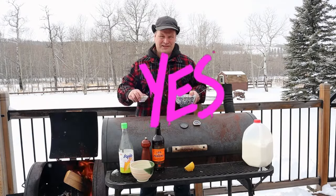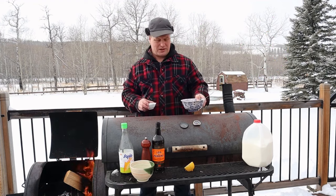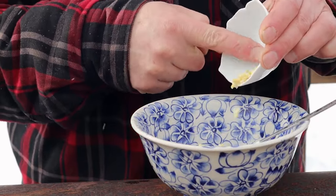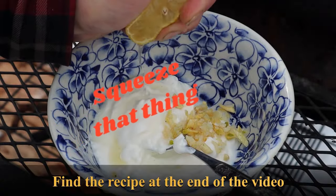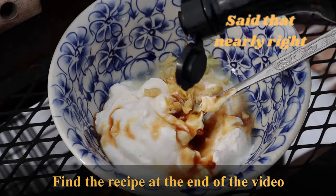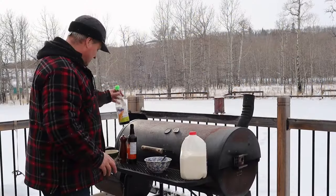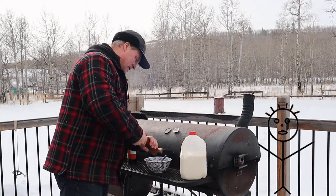Let's start again. We're using some Greek yogurt and we're going to add some chopped garlic in there. I could have used crushed garlic. Now the garlic is in, we're going to use some lemon juice, then we're adding some Worcestershire sauce and some fish sauce.